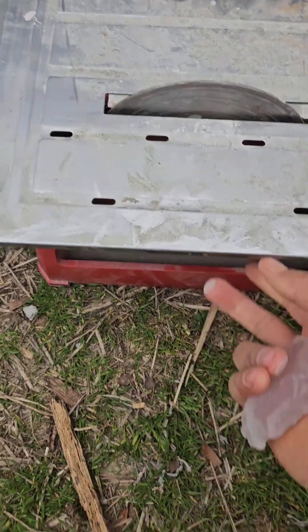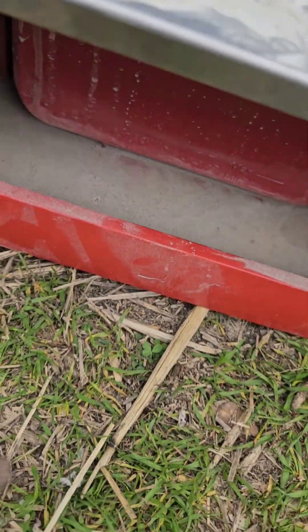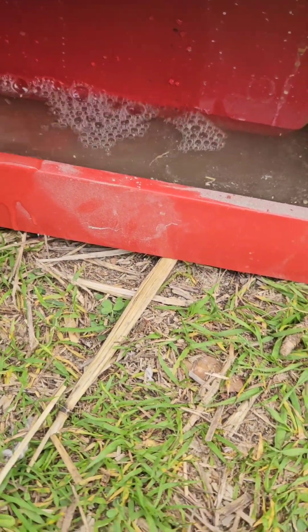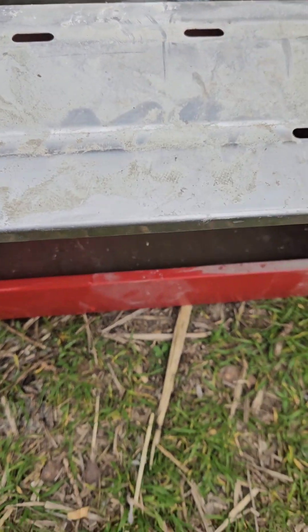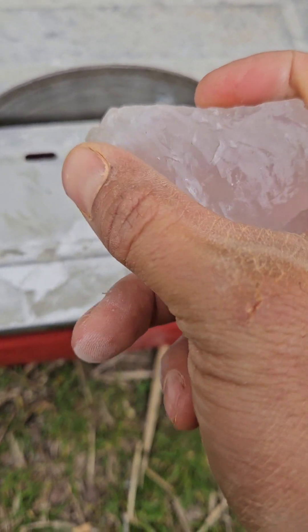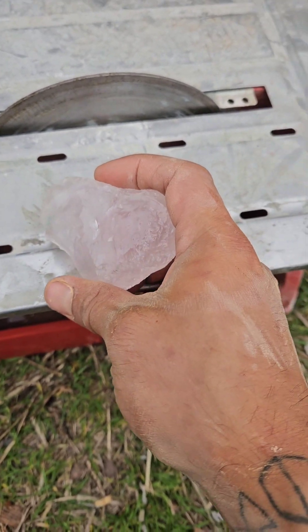I got this tile saw from Harbor Freight, and I also have a little watering can. You're going to periodically put water into the reservoir. As you cut with the tile saw, it will pull water up using the blade, keeping the blade wet. That is critical whenever you are cutting stones because you don't want them to crack or fracture due to high heat. You really want to keep the temperature down on both the blade and the stone by constantly keeping water on it.